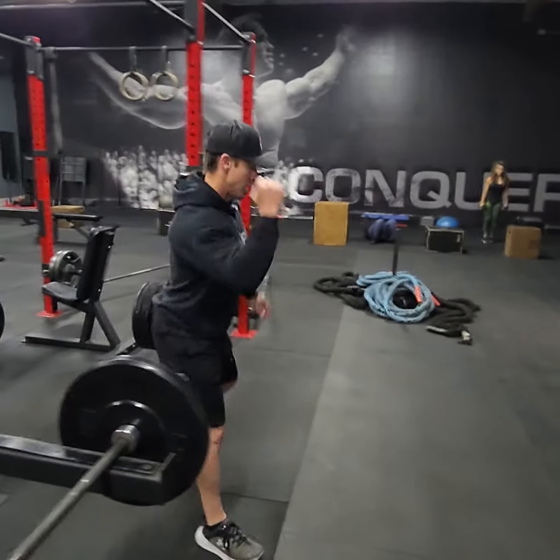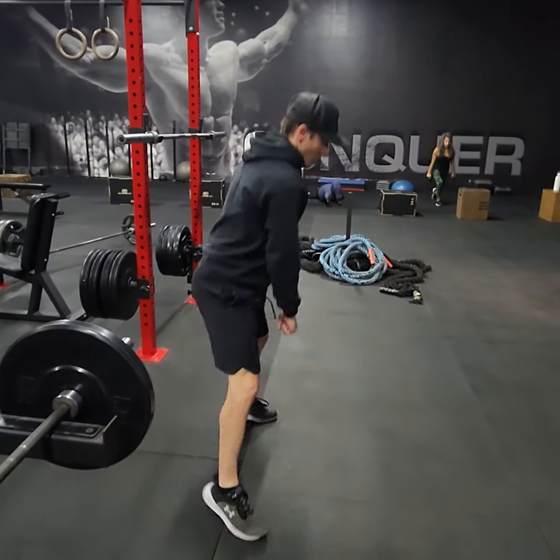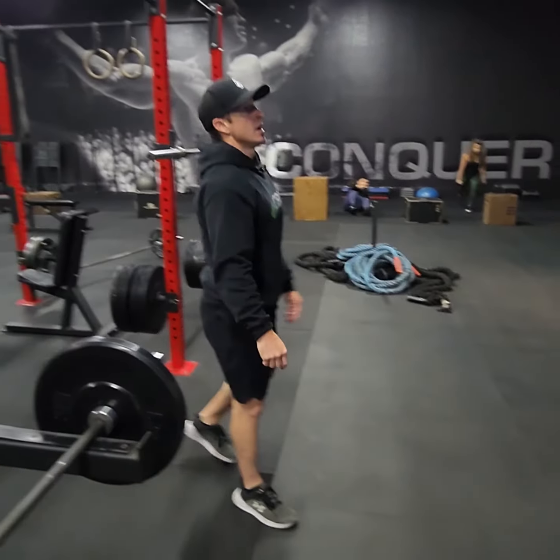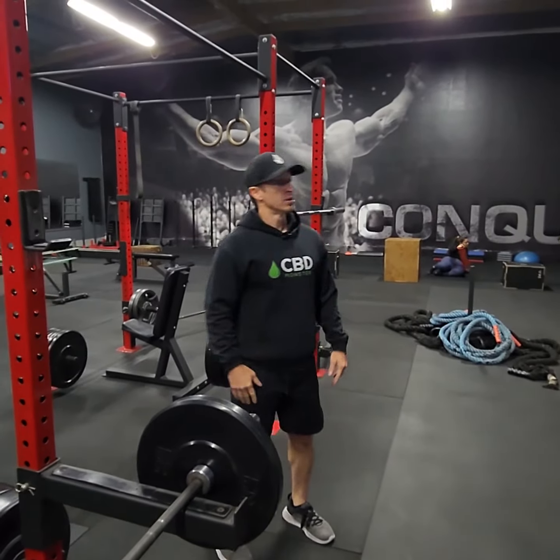For the finisher: single arm dumbbell thruster with one dumbbell, then single arm dead jump alternating, then plank jacks — plank with elbows on the ground. Let's go!